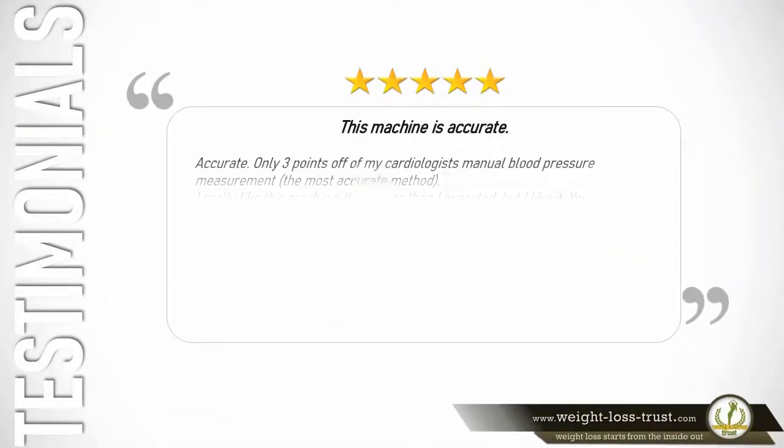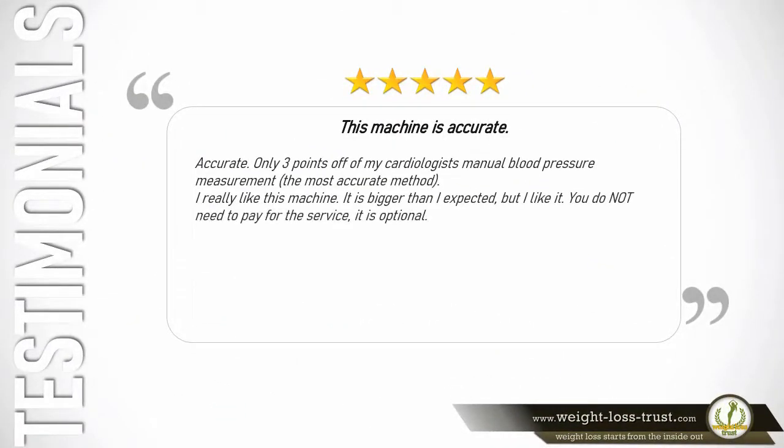5 stars — This machine is accurate — only 3 points off of my cardiologist's manual blood pressure measurement, the most accurate method. I really like this machine. It is bigger than I expected, but I like it. You do not need to pay for the service; it is optional. — Mr. Joseph Alexander